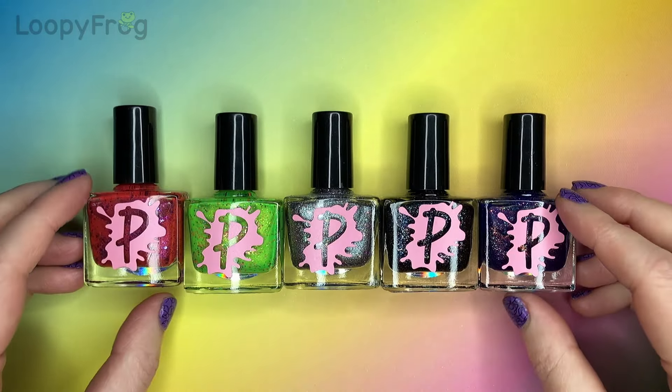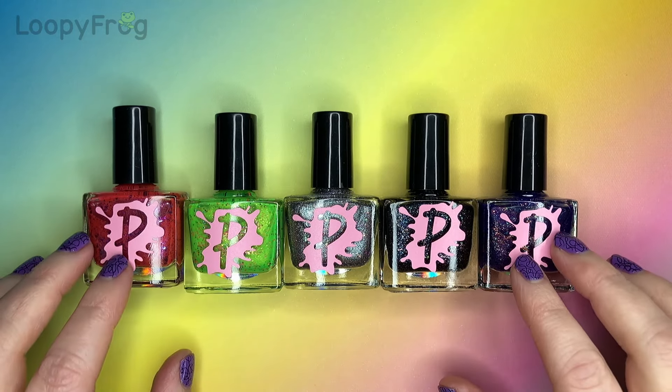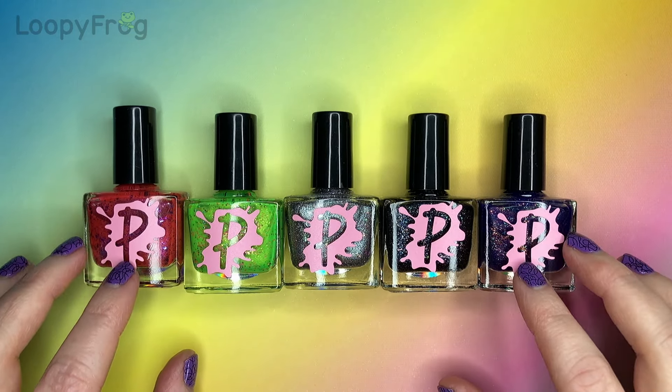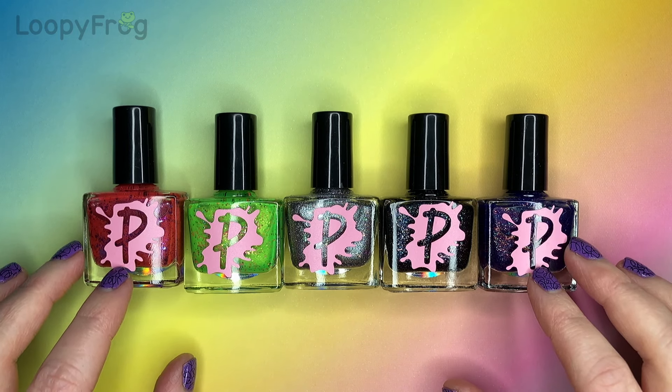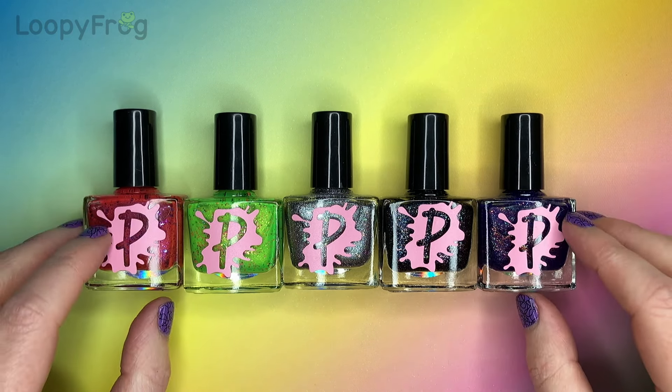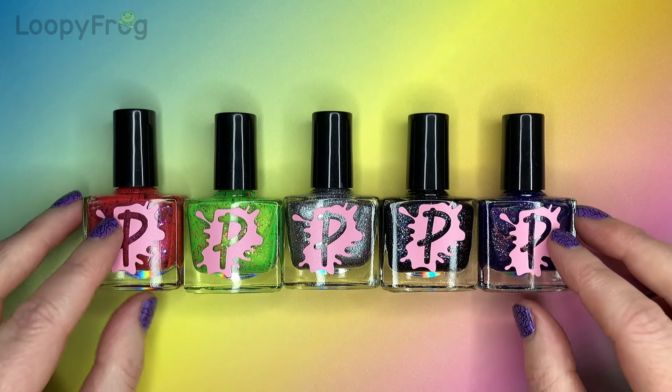Hello, you are watching Noopy Frog. I have a Polychroma video for you today. Polychroma is a UK indie brand, one that I do not know very well at all. Apart from this, I only had one other polish from them so far, so this is going to be fun to explore.